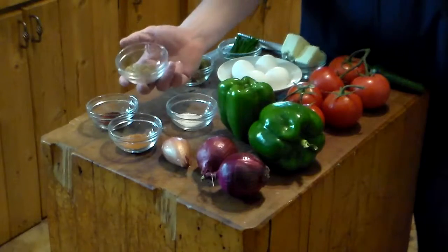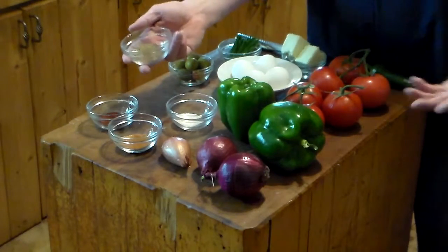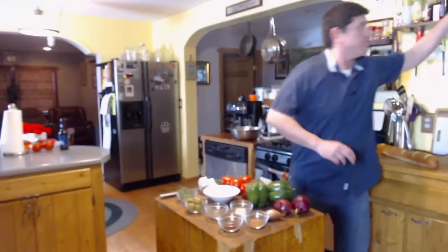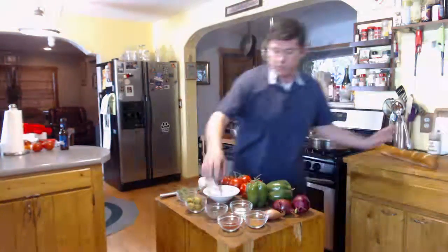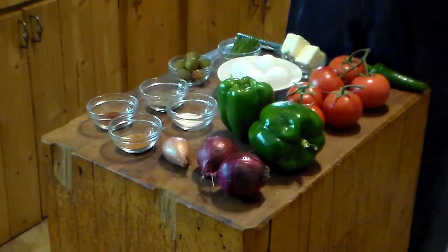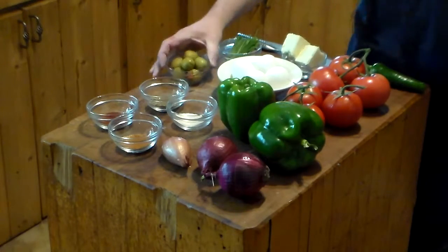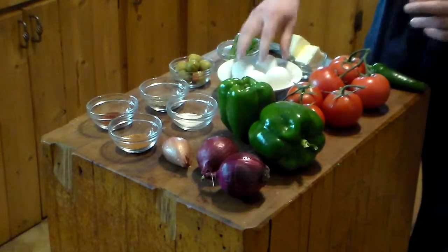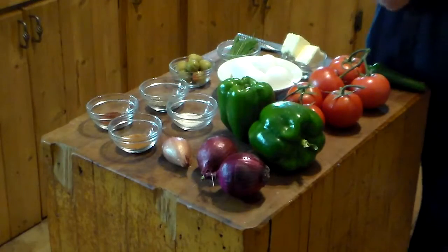This is what cumin actually looks like before it's ground up. Most of you are probably familiar with cumin in a powdered form that you put in taco meat and such, but this is what cumin actually looks like — little seed pods. We're going to grind that up ourselves to get the most flavor. I also have six or seven large green olives, about two tablespoons of fresh chives, four eggs, and about four ounces of feta cheese.